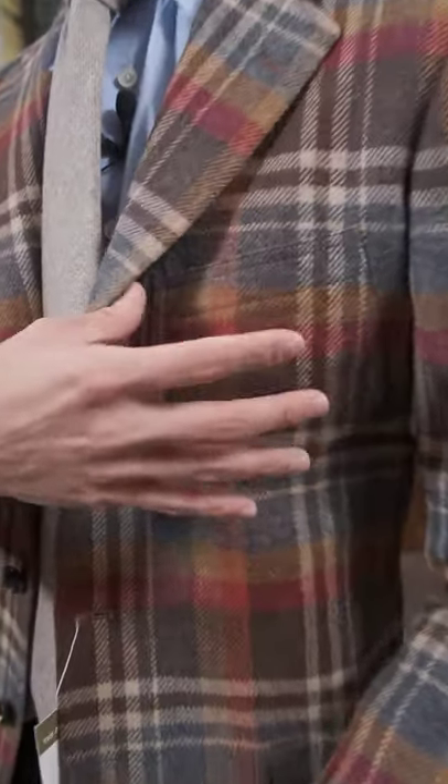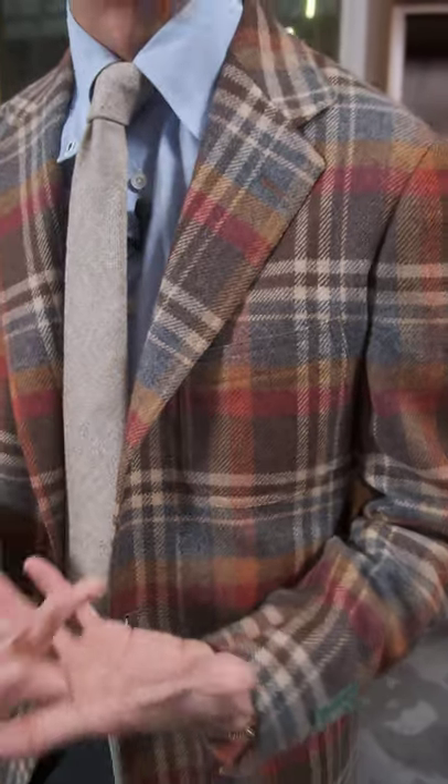That chest pocket is actually something that a lot of people miss. They might do a lot of tweaks to the hip pockets, but the chest pocket is what makes this quite special. We've actually widened it and opened it up a lot more as well, which adds to that casual at-home vibe.